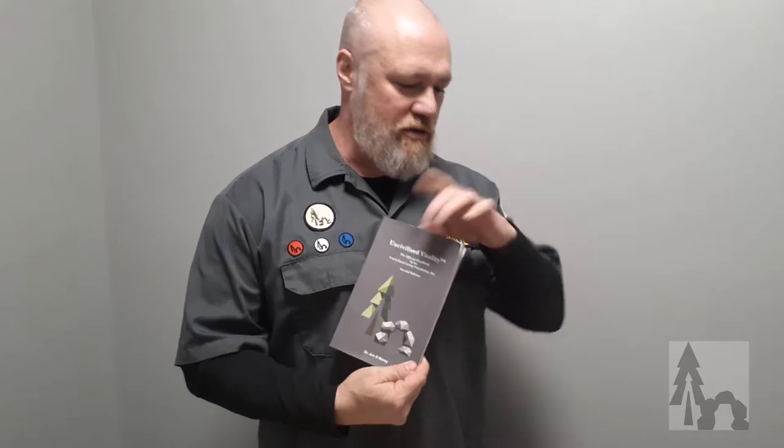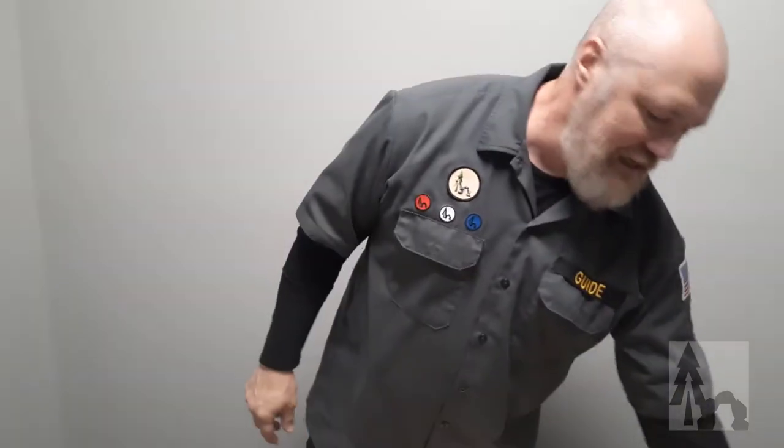Hi, this is Dr. Morey with Uncivilized Vitality, and we're going over the eight families of uncivilized tech and the tools. Today we're going to go over, just like in your handbook, the cutting and digging tools. Pre-civilized humans all used cutting and digging tools, or some version of each of the family categories. You can see our other videos about knife use, axe and saw safety and usage and which knives we recommend. I'm going to give you an overview of the first and second line of toolkits.